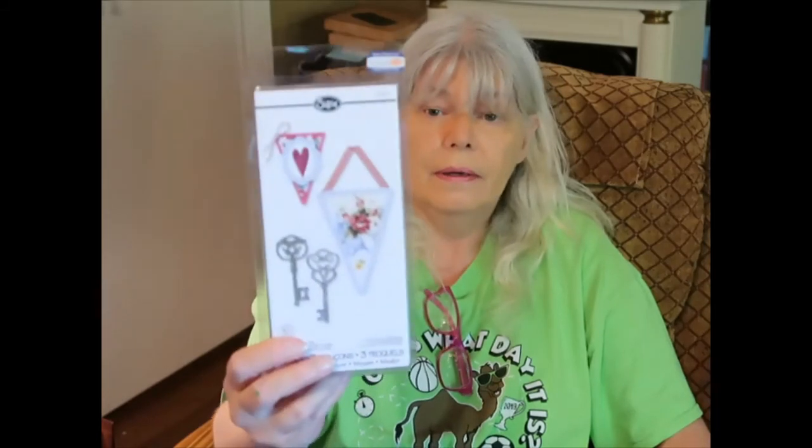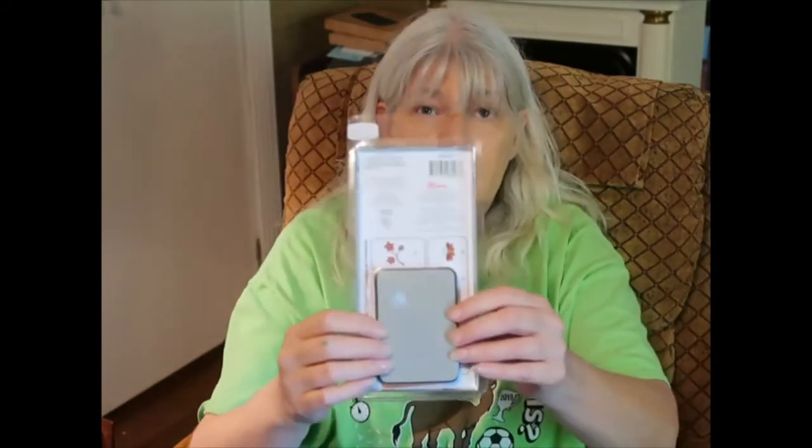I've already seen this one — it's got a mannequin so I had to have it. But look how tiny it is! I've got to start looking at measurements. I don't know where I'm going to put all the stuff as I go through. Some of them I got just because they were cheap on sale. There's one with a little banner — I like the little banner and the keys too, but they look teeny weeny.